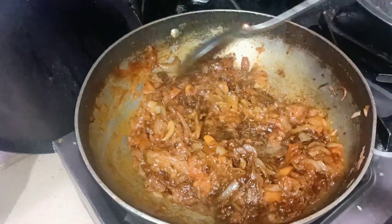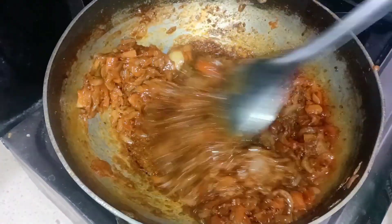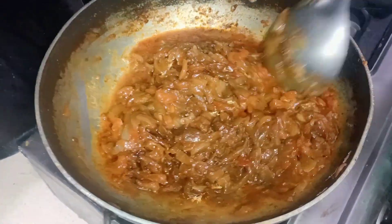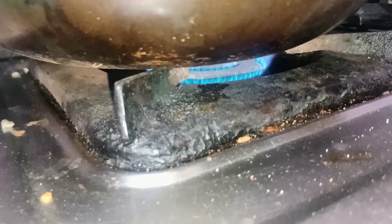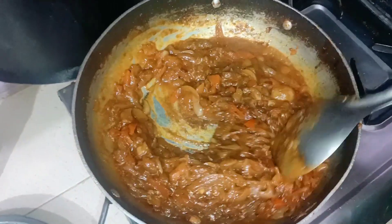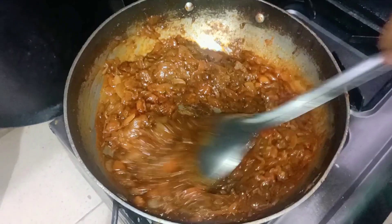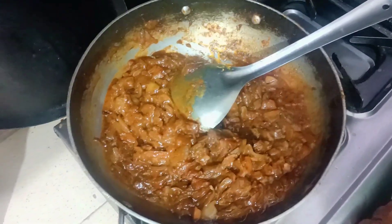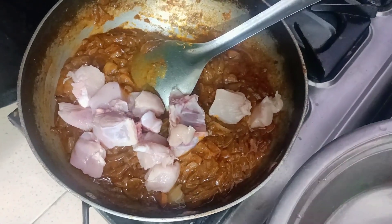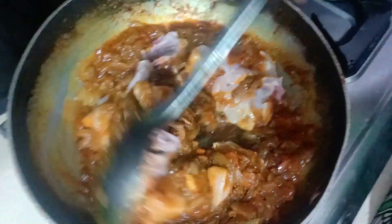Now I will add a little water so that the masala will be good — it will be good to sauté it. I will add water. Now the gas will be on medium to fast flame. The masala is almost cooked. Now I will add chicken. The chicken is almost cooked — I have to cut it a bit so that it will be cut.